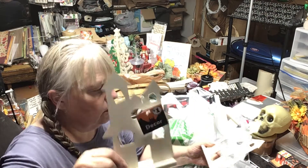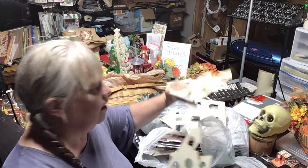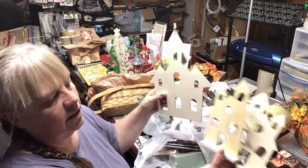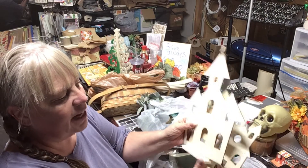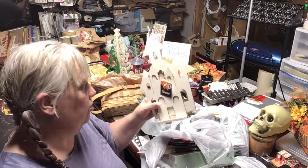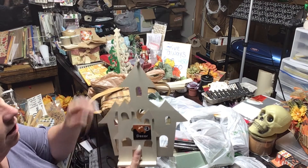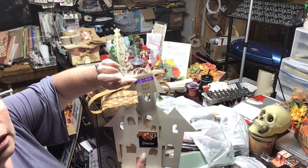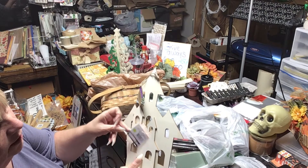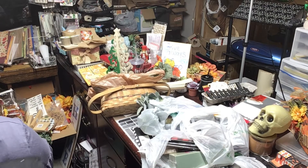Last year I only found one of these houses at my Dollar Tree. This time I found a bunch — two plus the big one. So I have three total and I can finally make my little Halloween town. A year late, which is usually what happens with my stuff! You can see the difference in the tags — this is the Crafter Square version versus what they had last year.